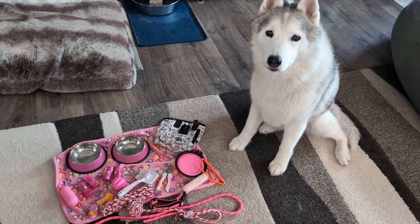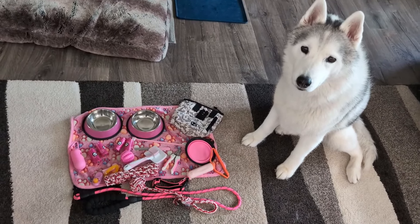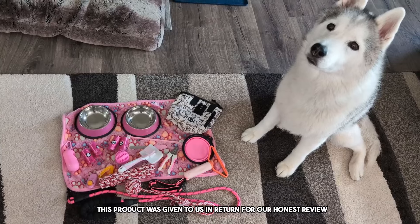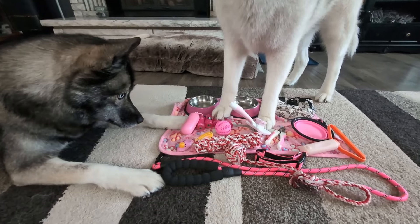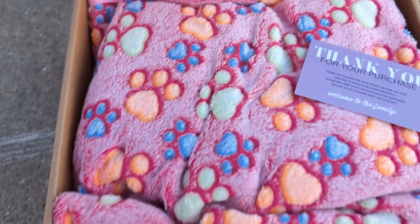What a great gift for a new puppy parent. Welcome to the review. Today, you guys, we're doing a review of this pink puppy starter kit. This product was sent to us in return for our honest review. If you are a first-time puppy owner or you know somebody that's getting a puppy, this kit honestly has so much that you are going to need.